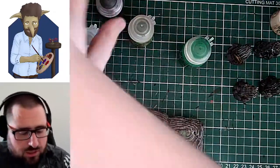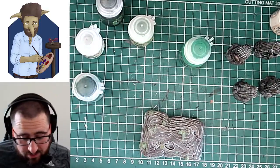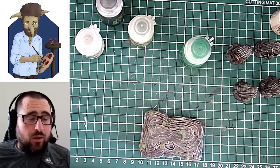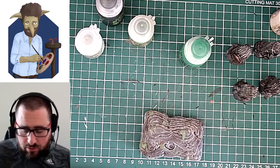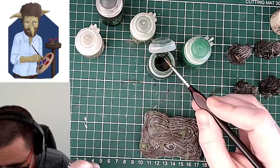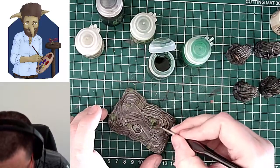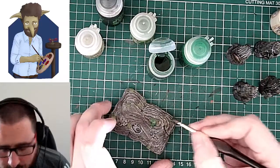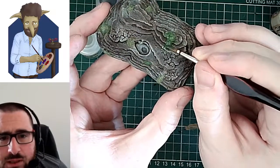We'll do a bit of Bealtan Green. I don't have Tesseract Glow, otherwise I would use that as well. But we did establish that Might and Answer Games has a good video exploring the differences between Tesseract Glow and Hexwraith Flame, so do check that out if you're interested. This is the Bealtan Green going on — you can see it's much more of a true green, almost got a bit of blue to it as it goes on.